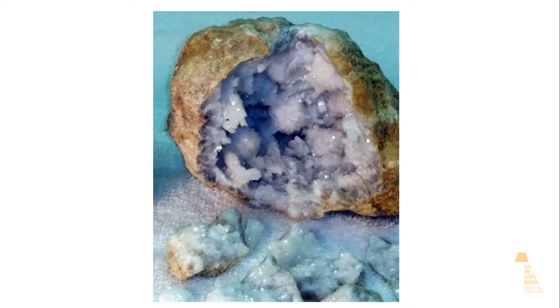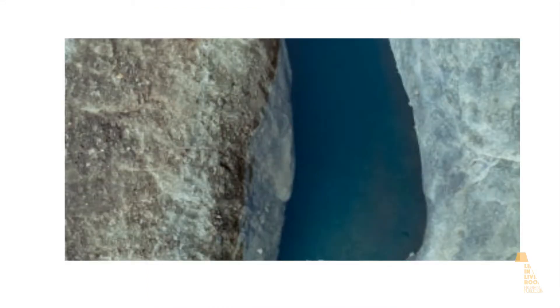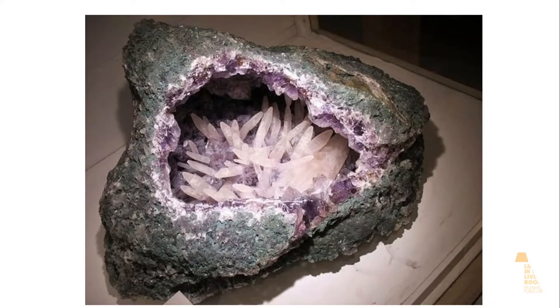So how does this happen? Slowly moving water containing different minerals collects inside of the rock shells. The water eventually evaporates, leaving the minerals behind. The minerals then link together to form beautiful crystals.